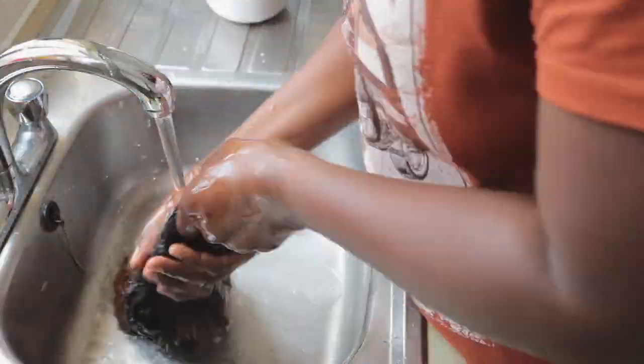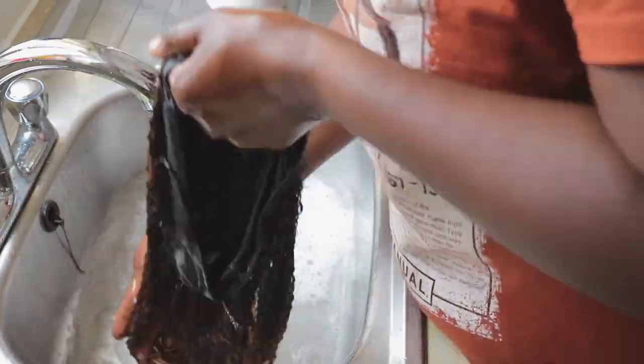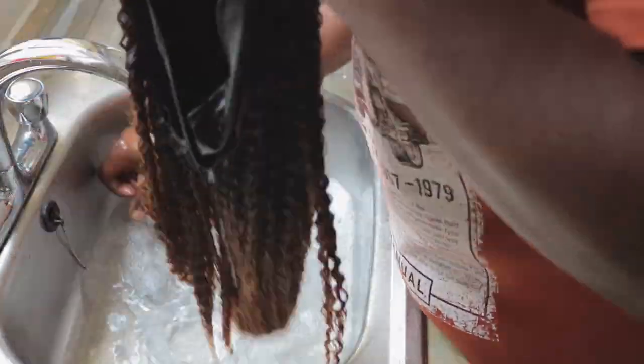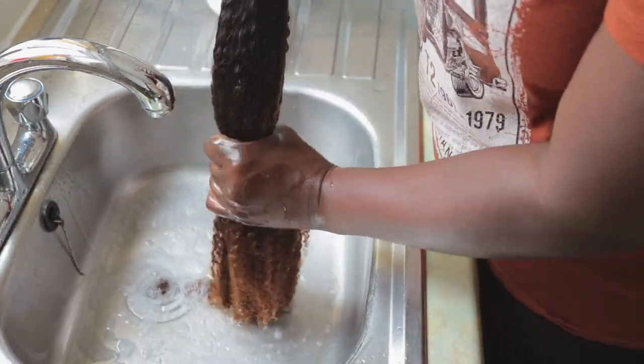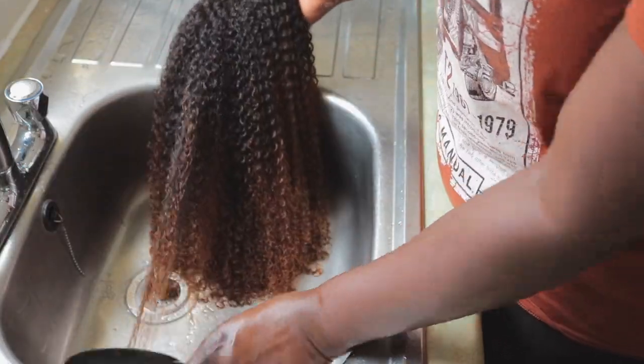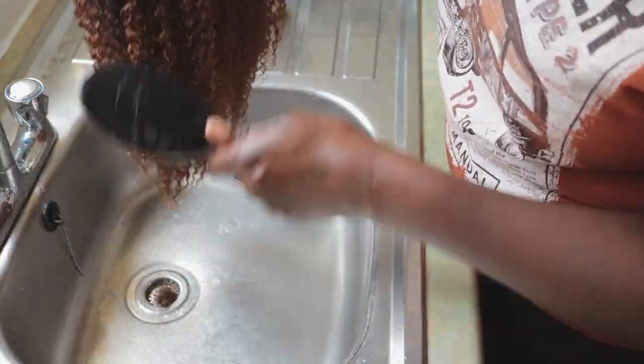I leave this overnight because the weather has changed over here — it is raining so it's difficult to dry hair outside. I left it to dry overnight and then the next day I went ahead and installed this unit for you guys.